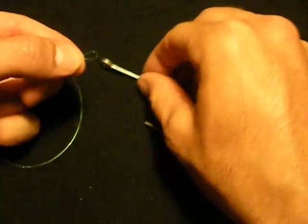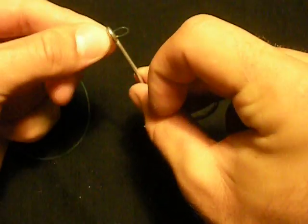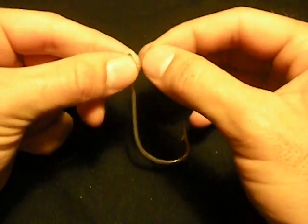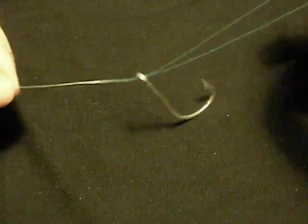Take this doubled end and feed it through the eye of your hook, pulling it through so that you have enough to make an overhand knot.